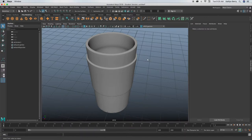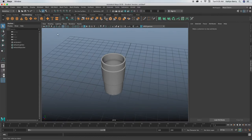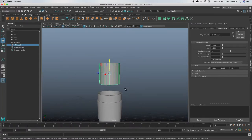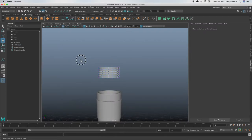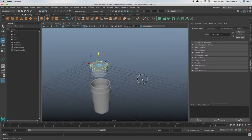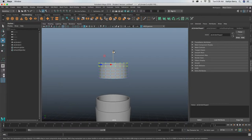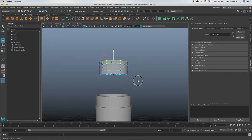Next thing we just need to do is make the lid. Go ahead and make a new cylinder, bring that cylinder up and make the height like one so it's pretty short, and then give it five height divisions. Take these top two rows of vertices, make sure you got them all, and then scale or move them to be a little bit shorter. I'm just going to bring them down so that the lid is a little bit shorter.